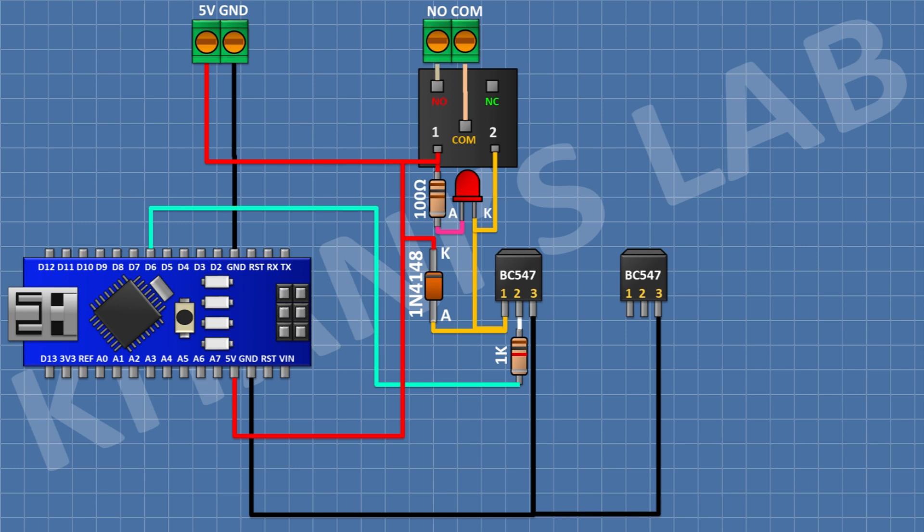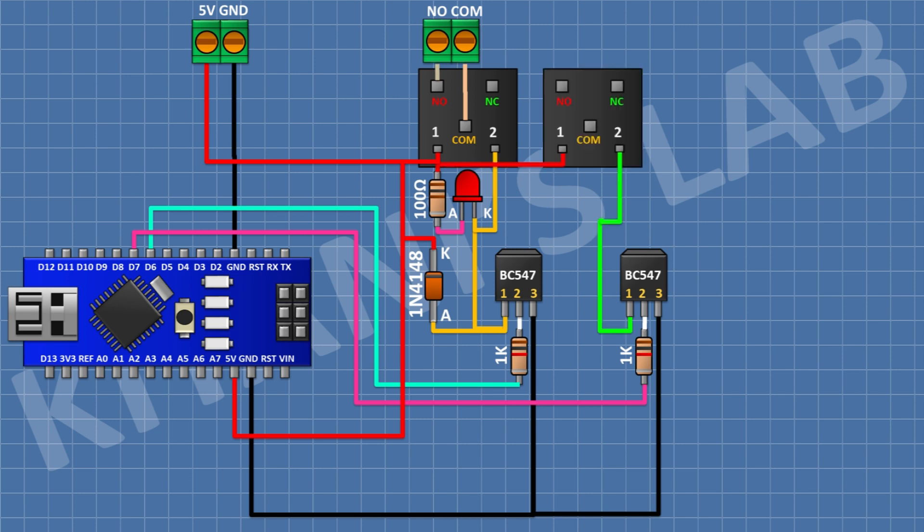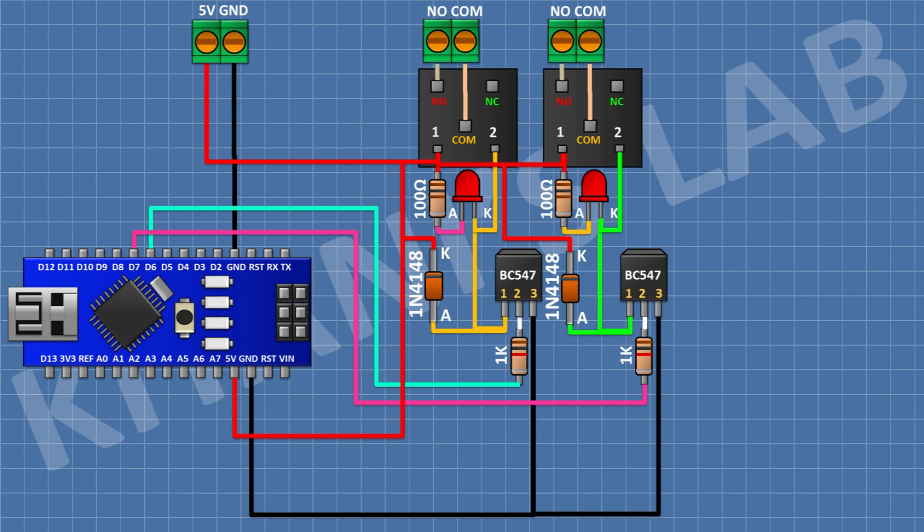For the second relay output, connect a BC547 transistor with pin 3 to ground, a 1K resistor from pin 2 of the transistor to pin D8 of Arduino, and a 5V relay with one coil pin to positive supply and the other to pin 1 of the transistor. Connect a two-pin terminal block to the normally open and common terminals. Add a 1N4148 diode with cathode to positive supply and anode to pin 1 of the transistor. Connect an LED with cathode to pin 1 of the transistor, and a 100 ohm resistor from positive supply to the anode of the LED.